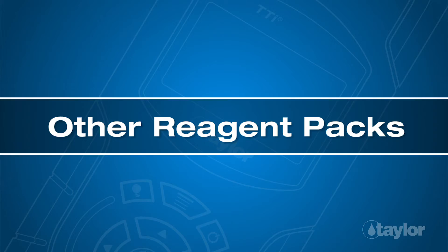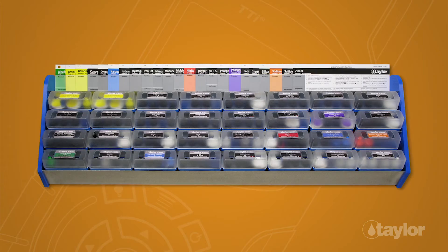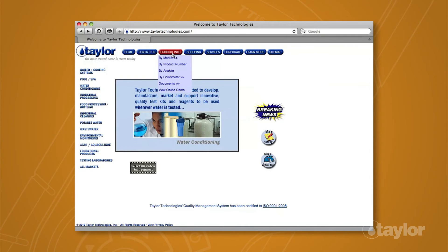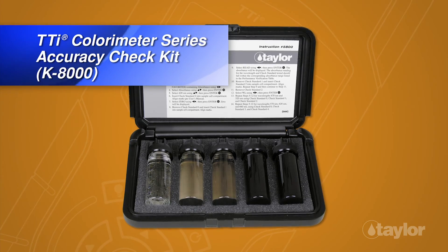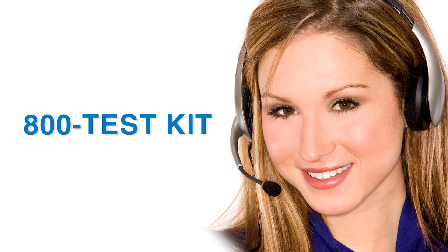In addition to the K8005, Taylor manufactures many other tests for the TTI colorimeter series. To view the complete listing, choose the Product Info button, go to Buy Colorimeter in the drop-down menu, then select Reagent Packs for your meter model. We also make an Accuracy Check Kit, which should be used periodically to check instrument performance. Taylor's knowledgeable customer service representatives are available to provide technical assistance about our products. Call 800-TEST-KIT.